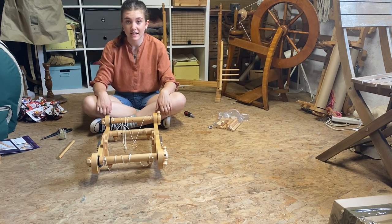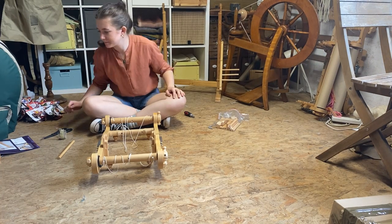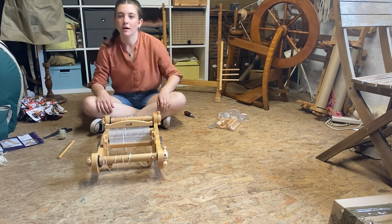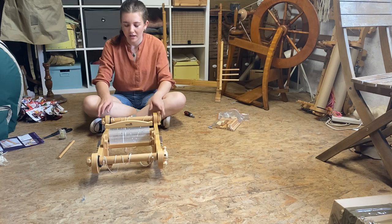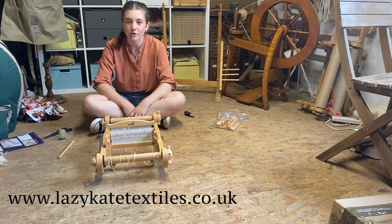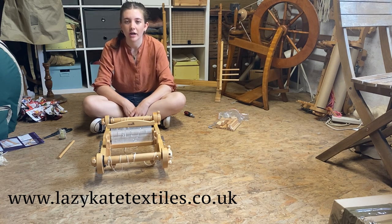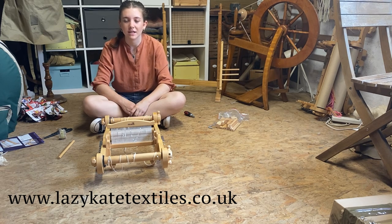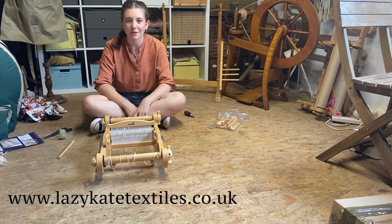Now we've got both of those attached, we're ready to add our heddle in and we're ready to start warping. I hope you found this tutorial helpful. If you need help with your warping, go to our website — we've got our warping tutorial on there. We also have weaving classes, including a two-day weaving class where we show you right from the beginning how to warp, how to weave, and different techniques. Thank you for watching.